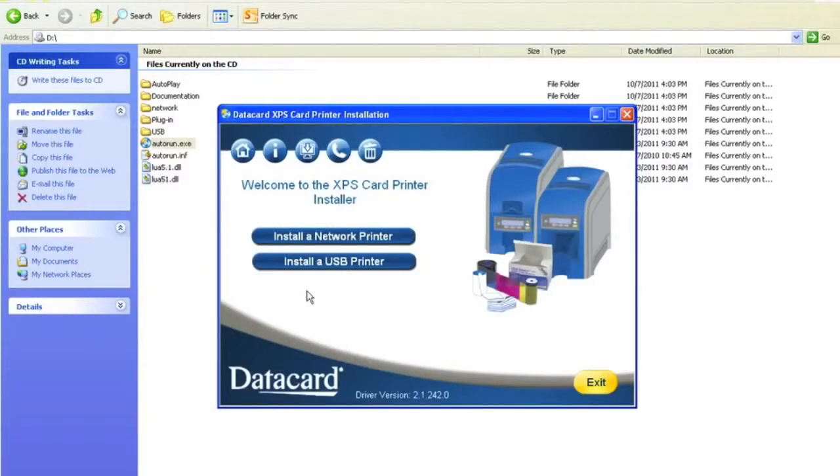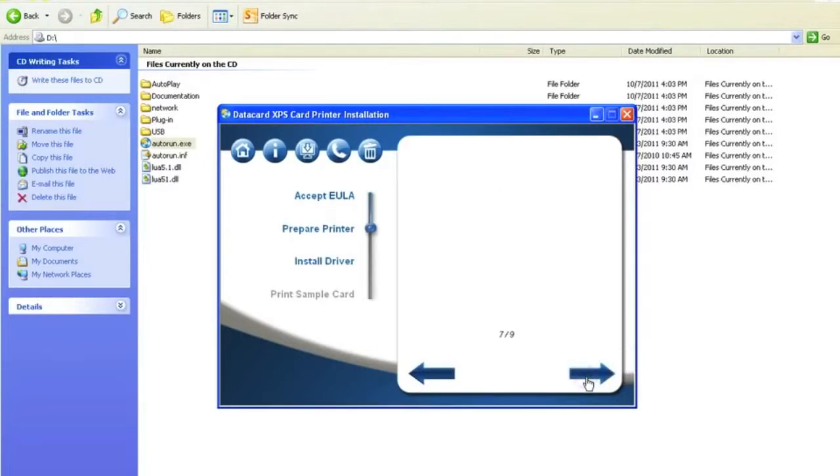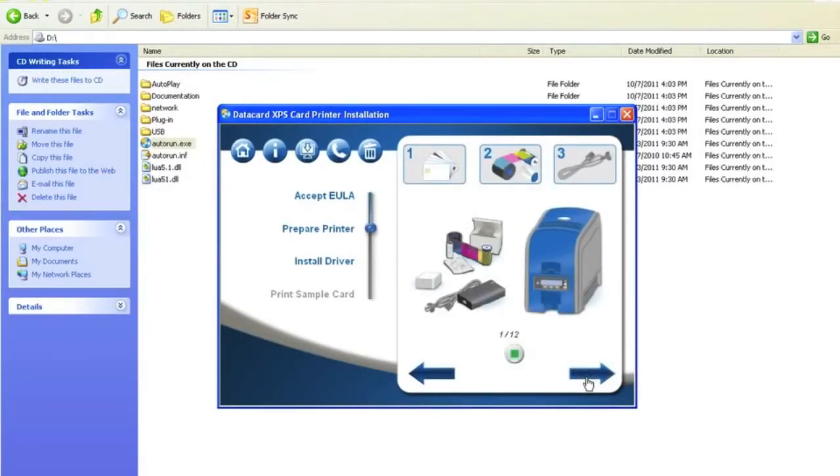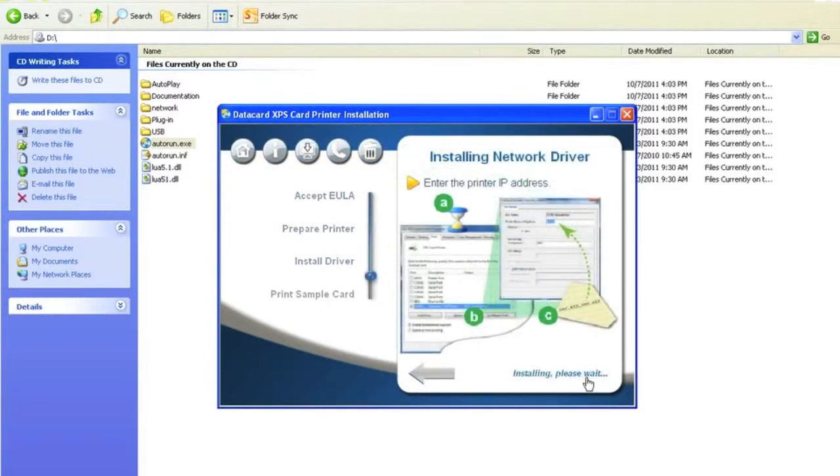After the printer is in the ready state, go to your PC and select install a network printer. On the EULA screen, select Accept and select the right arrow. After ensuring the prep steps are completed, click Next and wait a few minutes as the network driver installs.